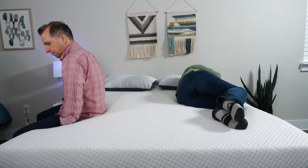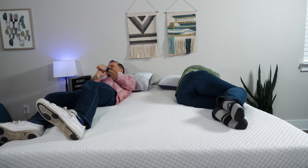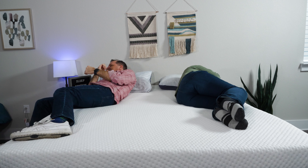Let's also see what it's like in real life. I'm going to get in on one side of the mattress and Robbie, our videographer, is going to get in on the other. Whenever he switched sleeping positions, I did not feel a whole lot of that movement come over to my side of the bed. It's possible that a very light sleeper might notice it, but overall, this is a pretty solid mattress for couples.